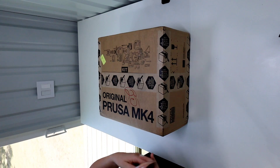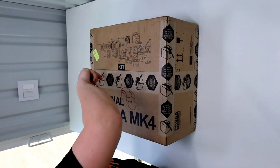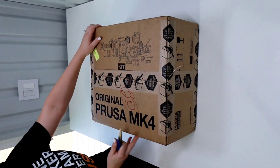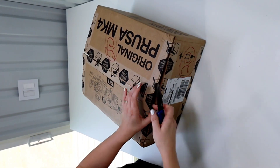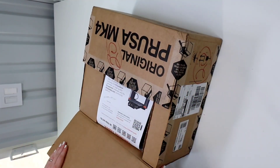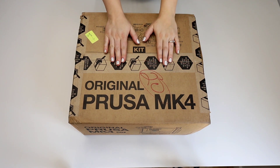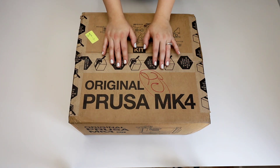I'm going to open the box first and see what all is included in the kit. I can hear a little bit of something rattle as I'm moving this around, so I'm hoping nothing is damaged. After opening it up, I realized I needed a slightly different view — so this is going to be a top-down view so we can see as I open this box.